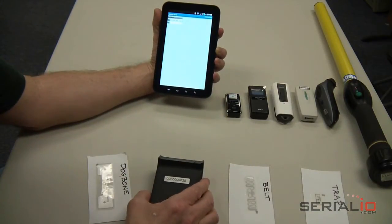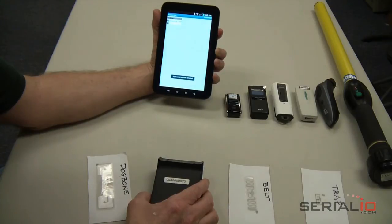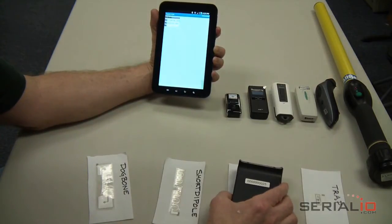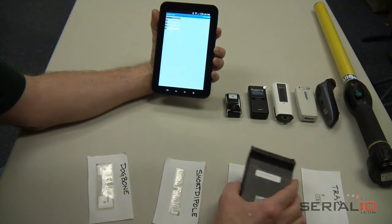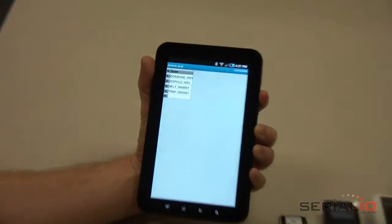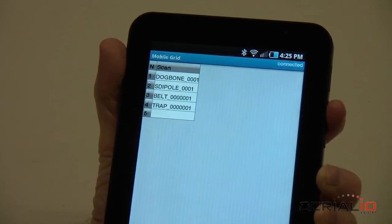Tags can be read two ways: by pressing a button to read each tag, or in Constant Read mode. First, we will read the RFID tags using Press to Read mode. As you can see, reading tags is a snap — just press the trigger and the tag data is quickly posted.